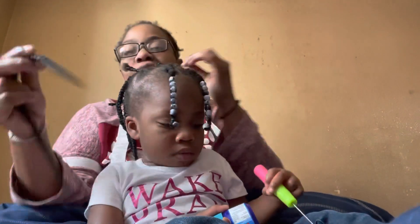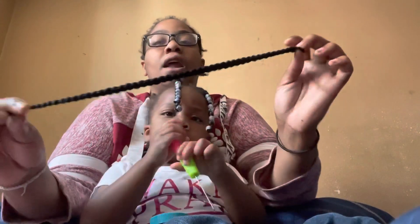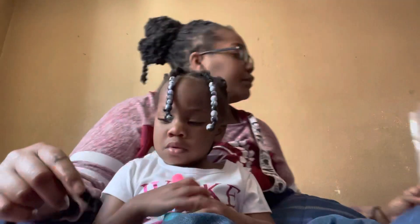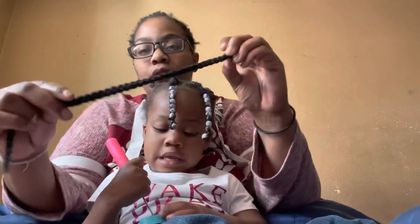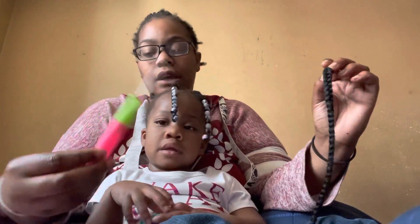This is the braiding hair right here. This is pre-crochet May-Day beauty hair — I don't really know how to say it, but it's May-Day beauty hair. It comes pre-crocheted. You guys just need to get one of these hooks to get it in.